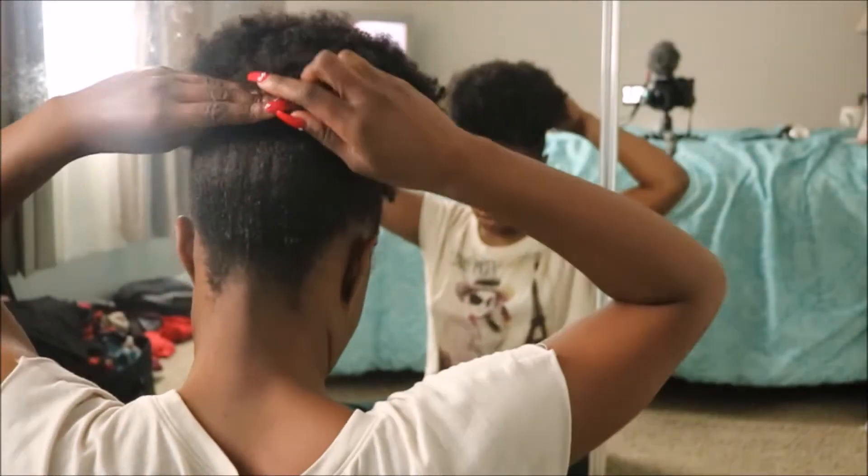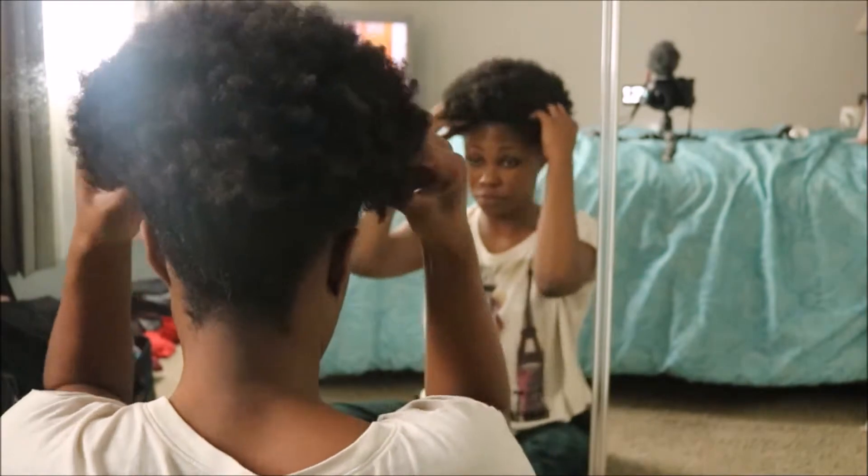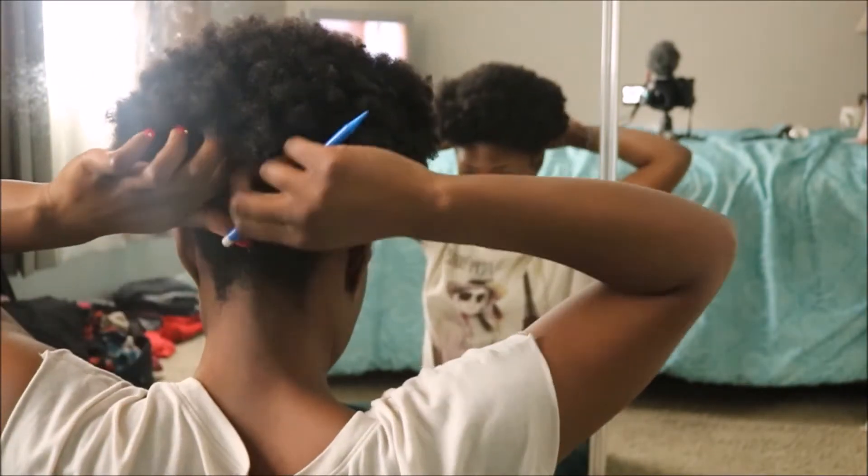I had been wearing my hair in a puff for about two days and wanted to switch it up. So I started off by parting my hair straight down the middle.